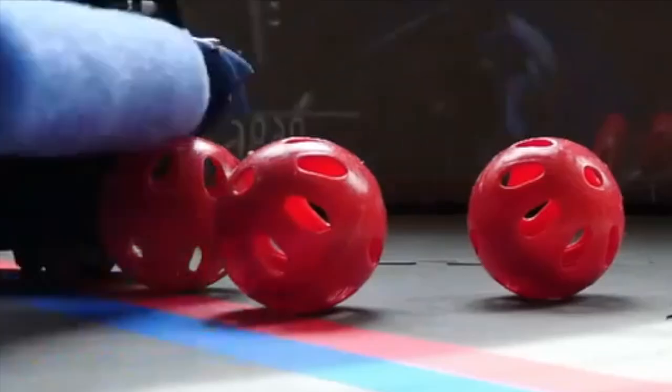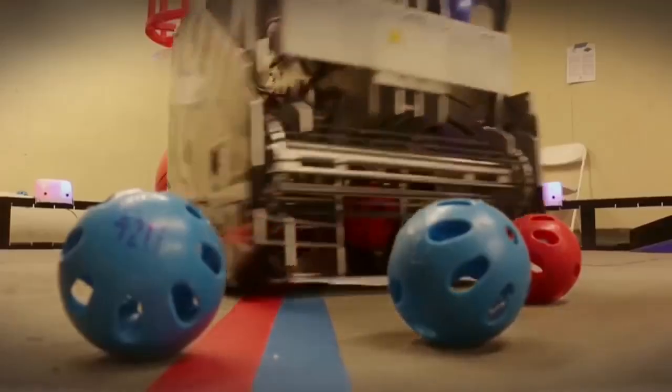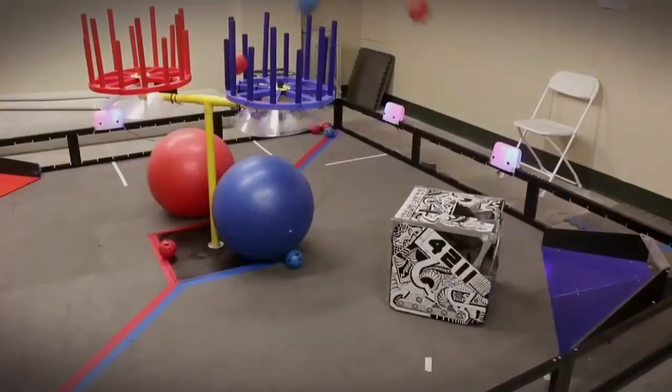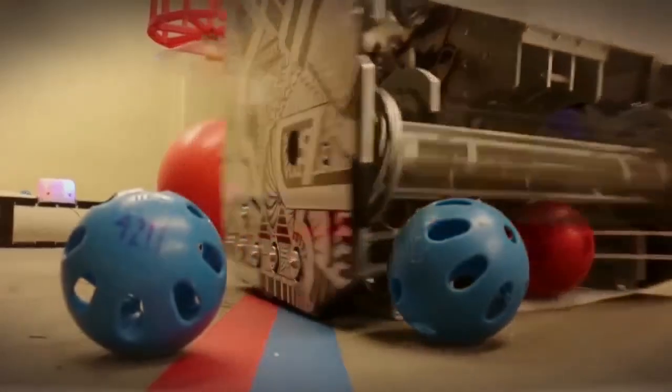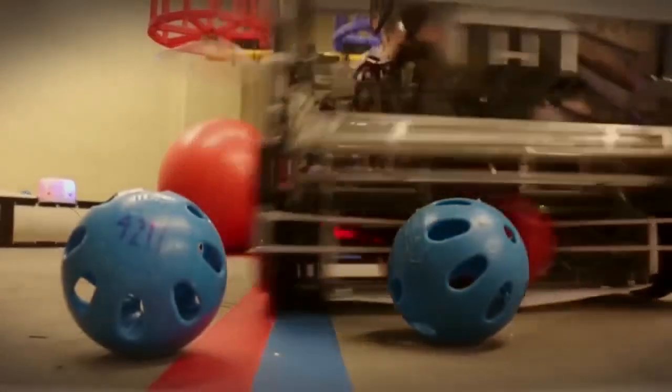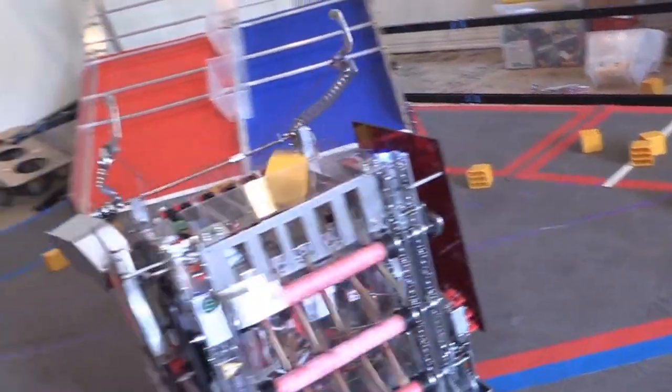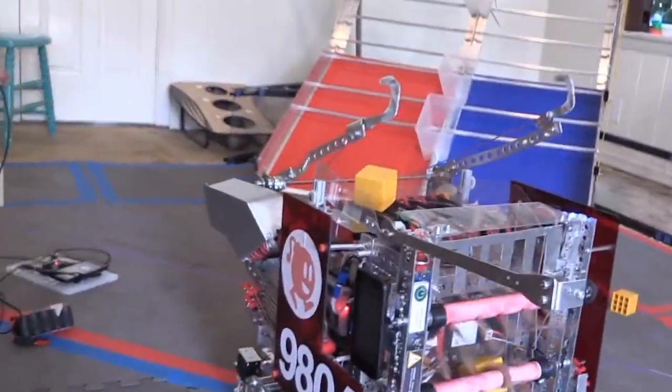This design is good for driving over balls but does not reach out to grab them. Instead of using a foam roller for driving over the balls, this design uses a rubber band style collector that is much more space efficient because of the flexible properties of the roller. This robot uses a common style of collector that has noodles sticking out of a horizontal roller, which reach out and grab objects.